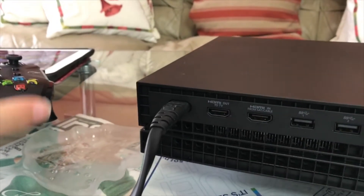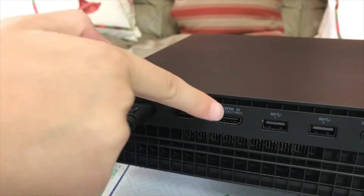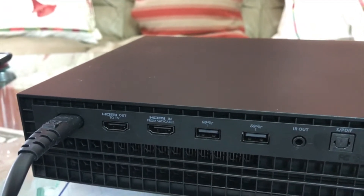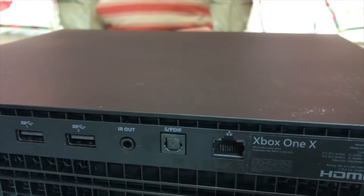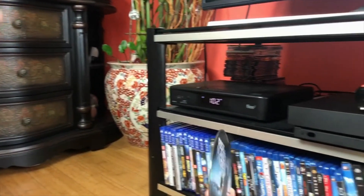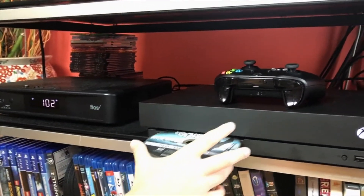Here is the power cord, the HDMI out and HDMI in over here. They also have more USB ports, then there's an IR out, and most importantly they have the Ethernet port for gamers. By the way, there is an optical drive where you can put in movies — you can even play 4K movies.